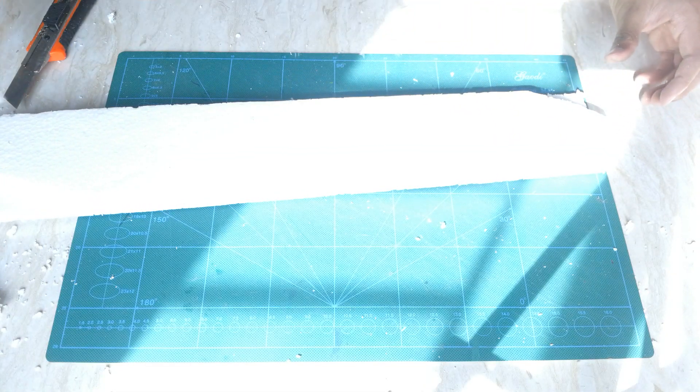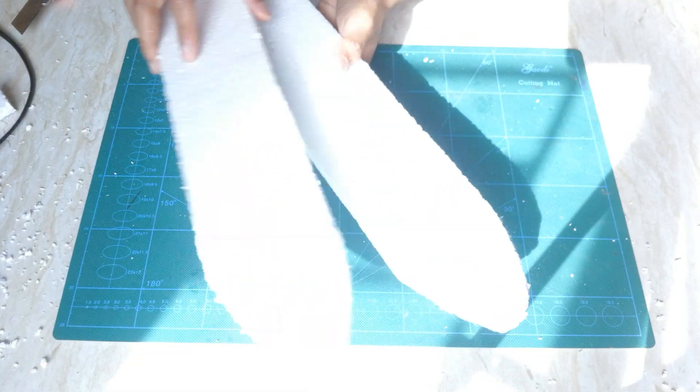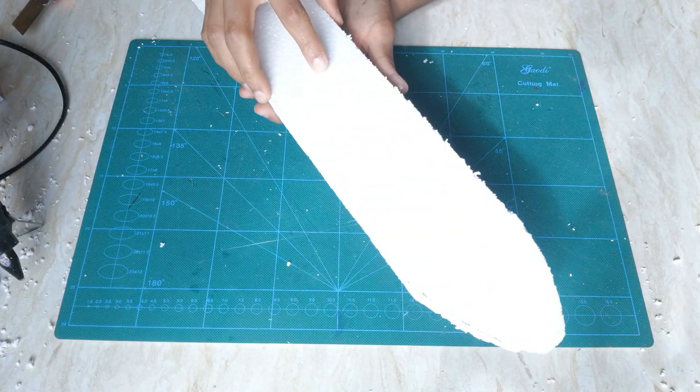Now you want to take another piece, use your marker and trace it on it, and then you're going to have a thicker fuselage. Now I have both pieces of the fuselage and using my hot glue I'm going to stick both of these together.